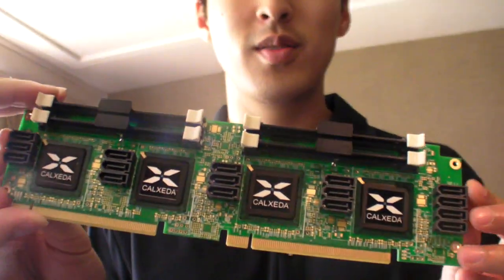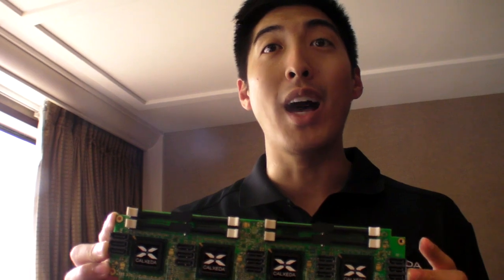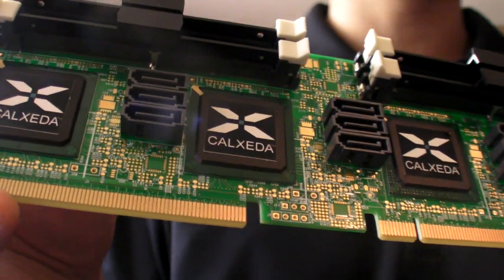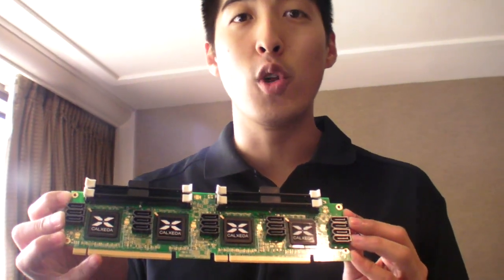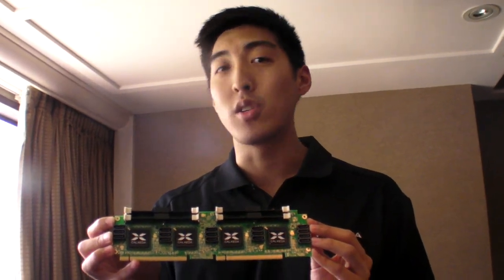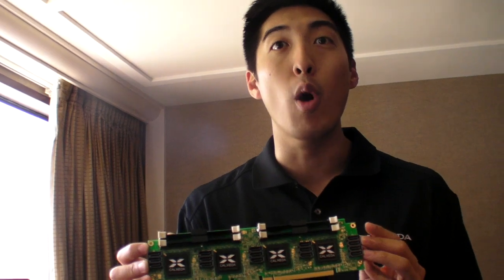So what is this? This is what we call the Energy Card. It's a reference card that we're using to help OEMs get to market faster. On this card there are actually four separate SOCs. These SOCs are each quad-core Cortex-A9s. They're fully functional Linux servers. They run Ubuntu 12.04. We have some demos here with web servers running, different types of languages supported, as well as some cloud infrastructure technology from OpenStack.